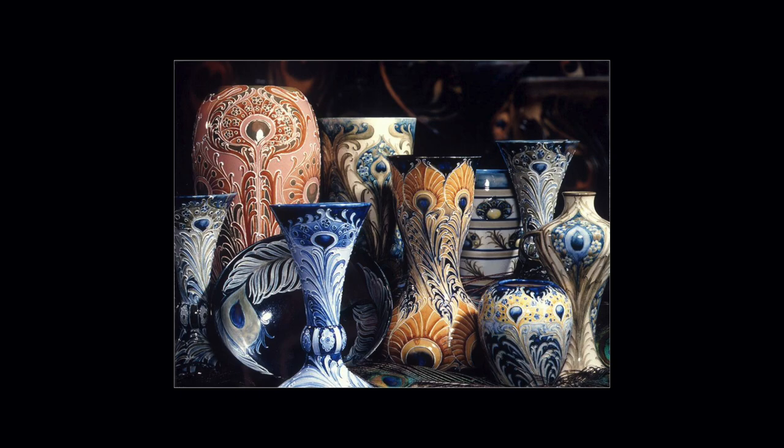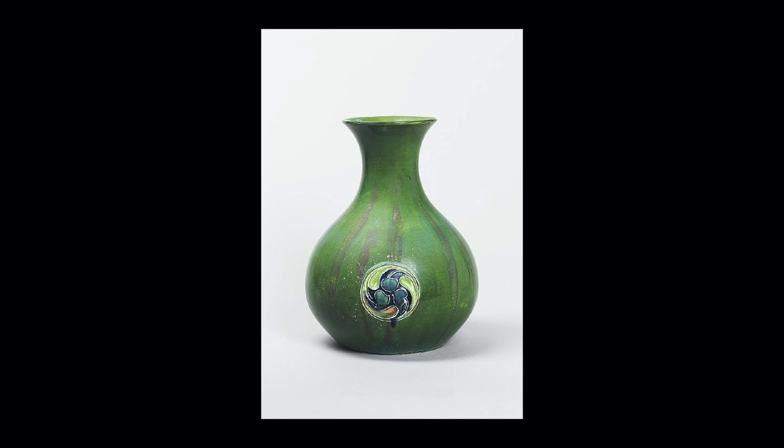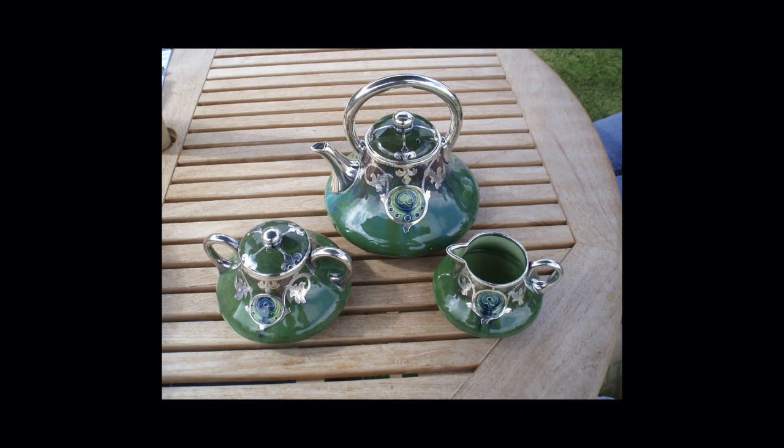Let's look at another piece made for Liberty & Co. — quite often the Liberty pieces do say 'Made for Liberty & Co.' printed on the base. This is Flaminian Ware, normally produced in an almost kidney-red colour, but depending on how long you fired in the kiln depended on the colour you got. This one is a very sumptuous green example.